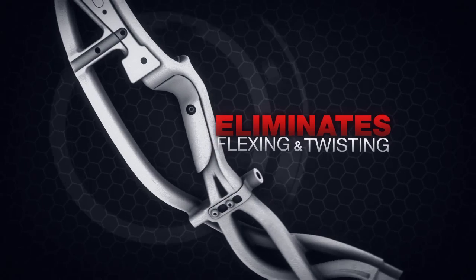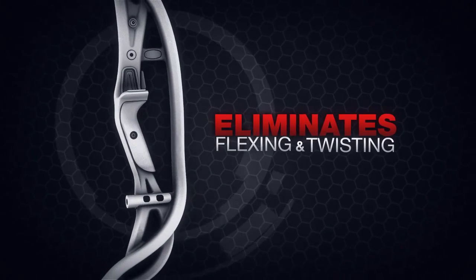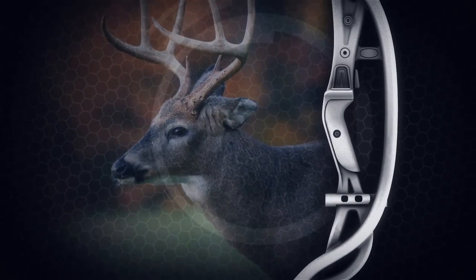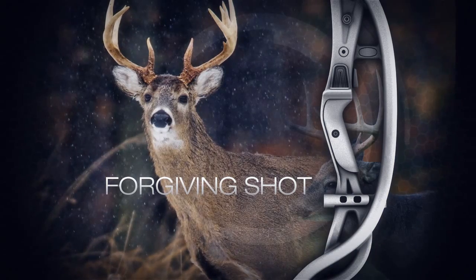This helps eliminate the negative effects of bow hand torque. The engineer design of TechLite risers can be compared to a bridge, where load is distributed throughout the trusses, resulting in a solid structure with virtually no flex.